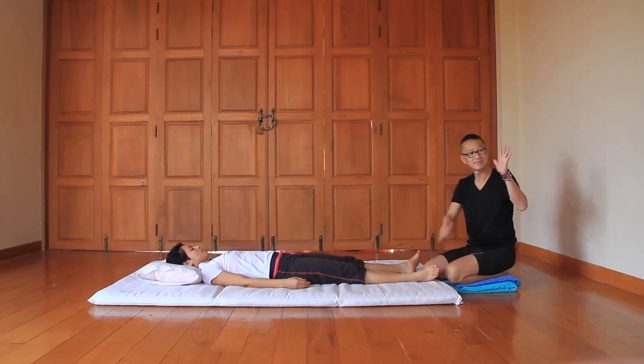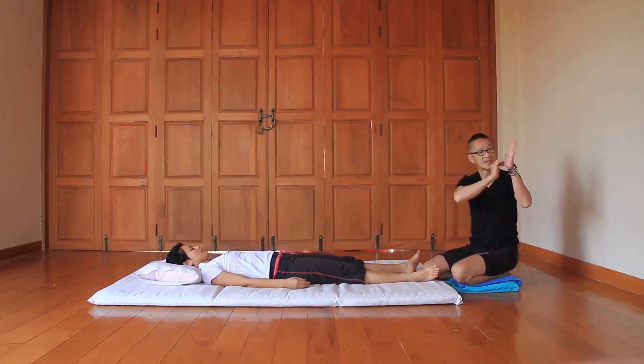Sen Kalatari runs along the sole. Imagine that this is the sole, and the top of the sole is the sun. Sun rays going up to each toe — that's your sand line, that's your energy line.